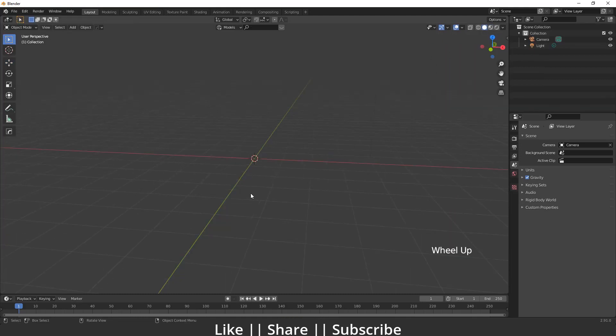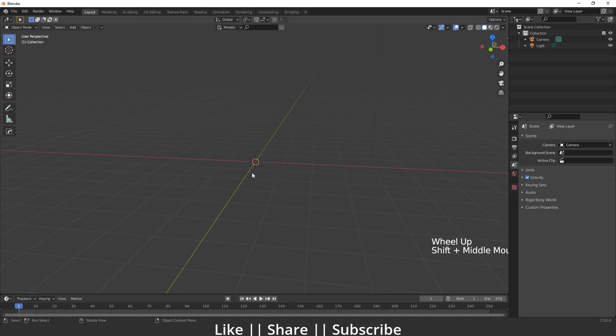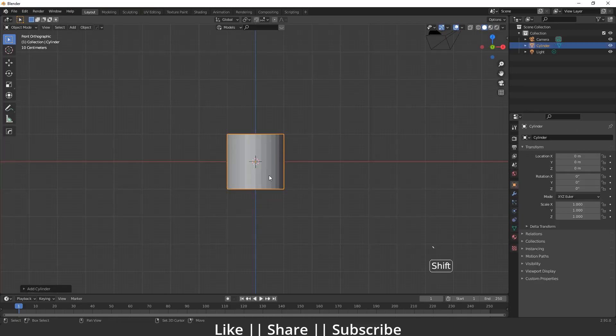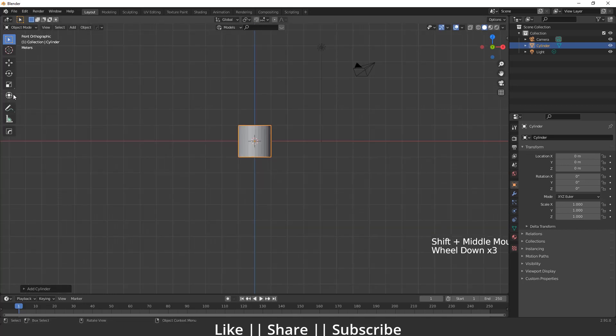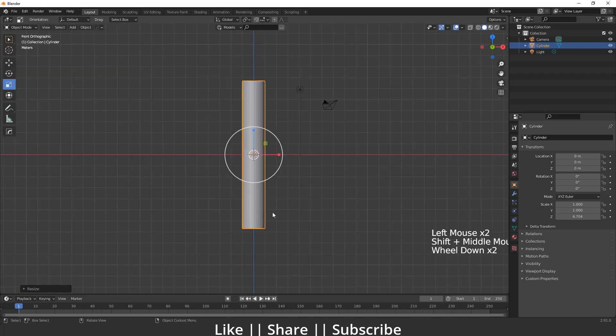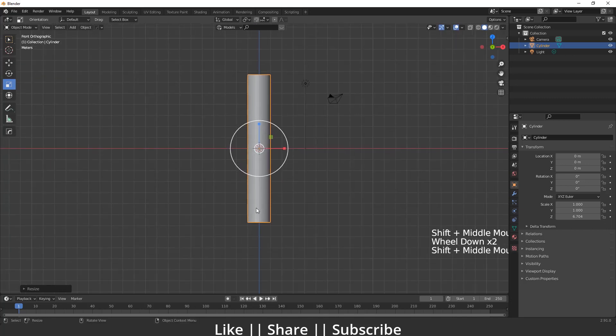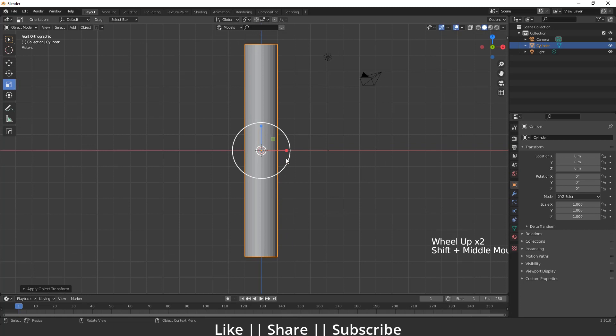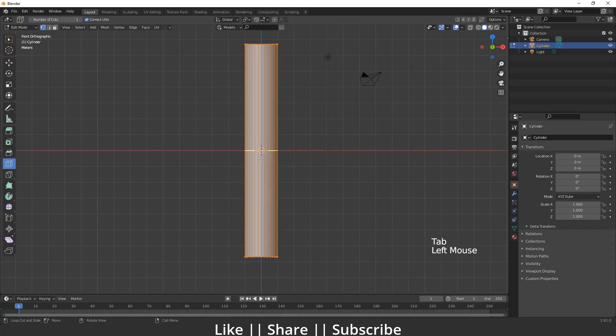First I'm going to add a cylinder by pressing Shift+A. Then I'll go to my front view and scale this cylinder. That scale looks fine to me. After scaling I'm going to apply the scale by pressing Ctrl+A.